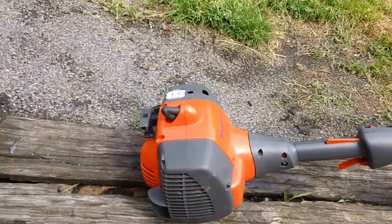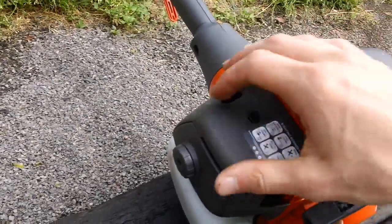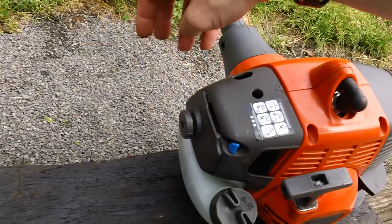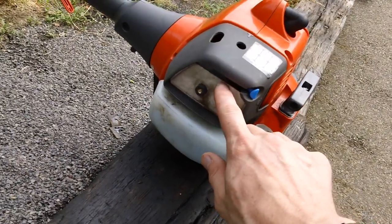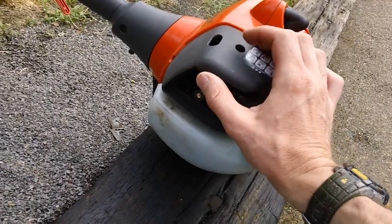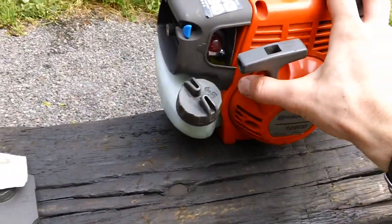We did install a new carb and a new spark plug on this one. There's a new carb down inside here. We also put on a new intake gasket — I'm going to install a new intake gasket on here. The air filter looks relatively okay, so we put the old air filter back in. New carb on the machine, functioning great. We also put a new fuel line down inside as well.